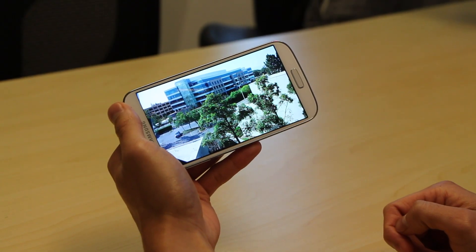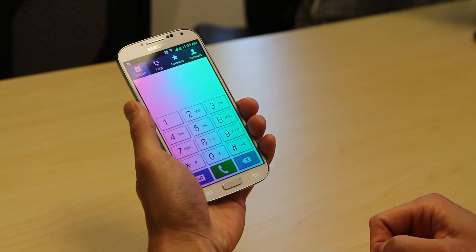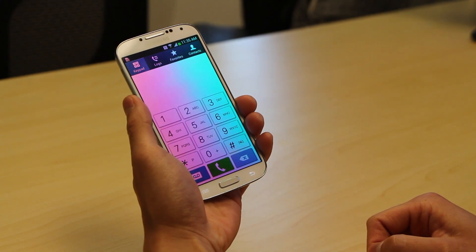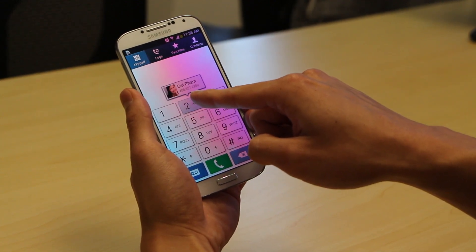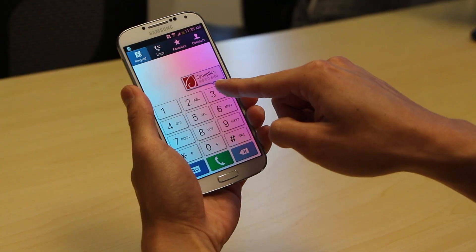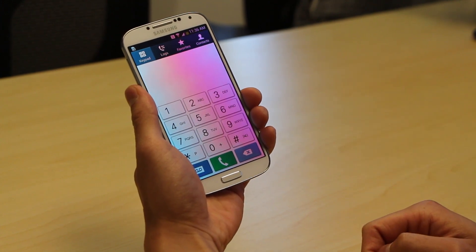Now let's take a look at the phone. I'll open up my phone application here. Now a lot of people don't use speed dial nowadays, but AirView just might change that. You'll see here that as I hover my finger over the speed dial buttons, I get a preview of the name and the phone number. It comes in handy to make sure I don't accidentally call my boss when I'm trying to reach my mom.